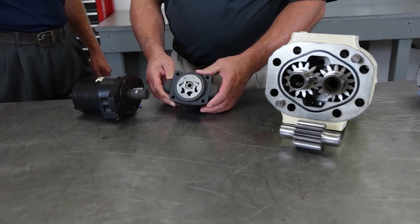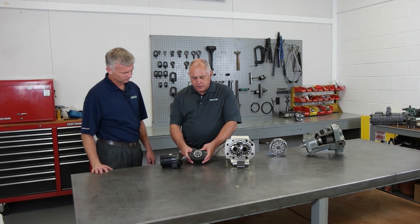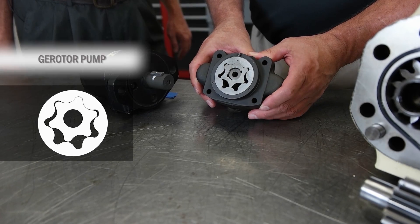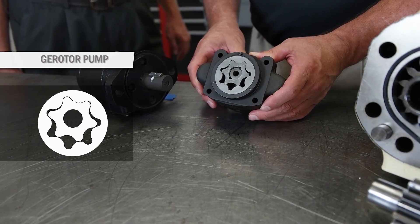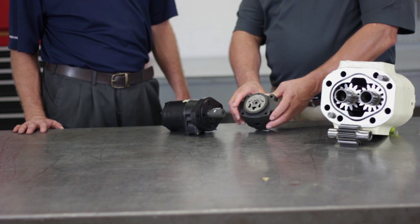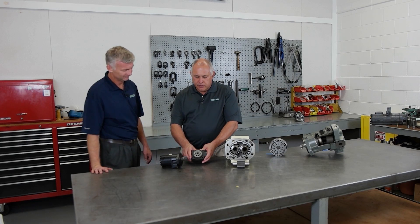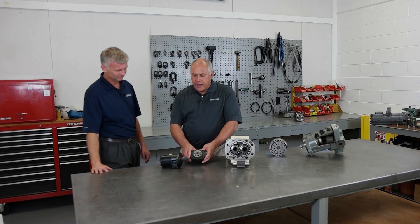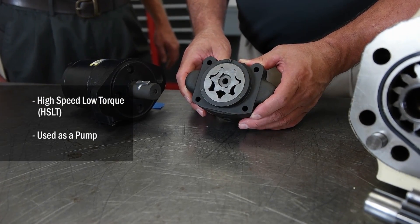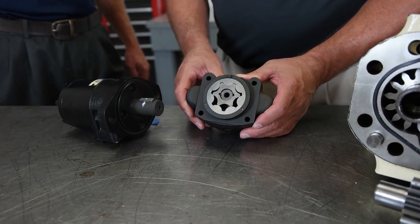Another element of the gerotor family is a pumping element where the inner rotor does not orbit but rotates about its own axis. The outer rotor also rotates about its own axis that is offset. This action acts in a high speed low torque manner and we use this as a pump.